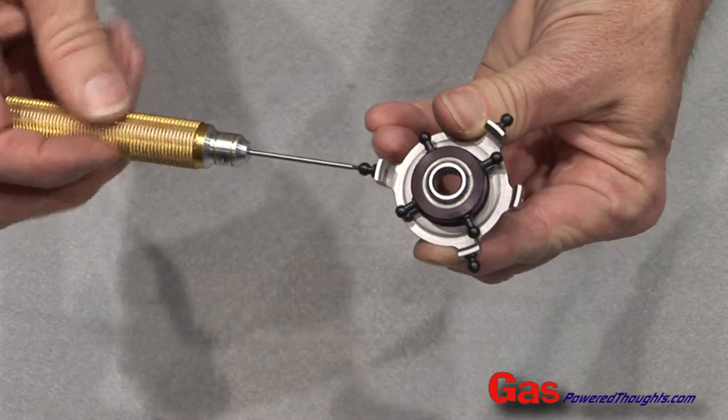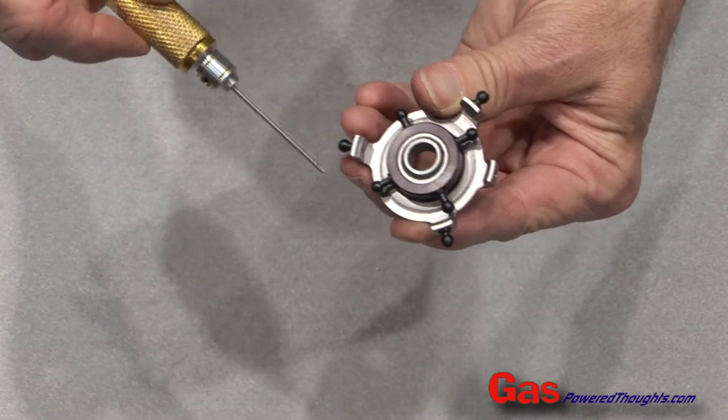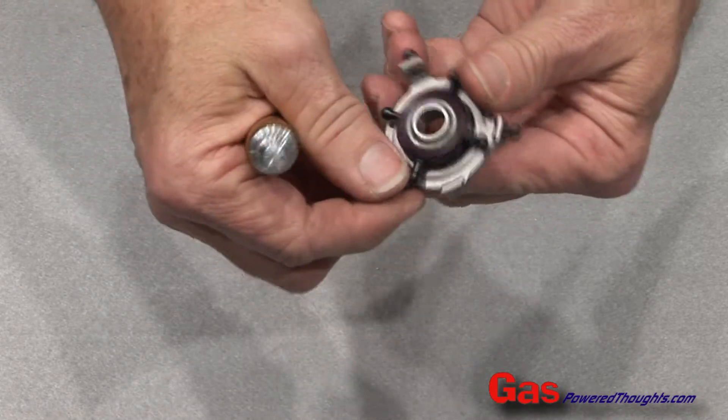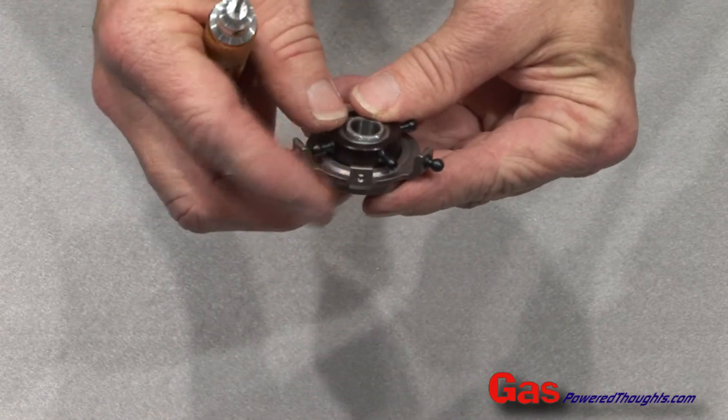The shorter 107 balls go on the outer ring of the swash plate. There are actually four fingers, but these go in three of them. You want to put them in with blue thread lock using the 1.5mm hex driver, and you want to leave the center finger open.